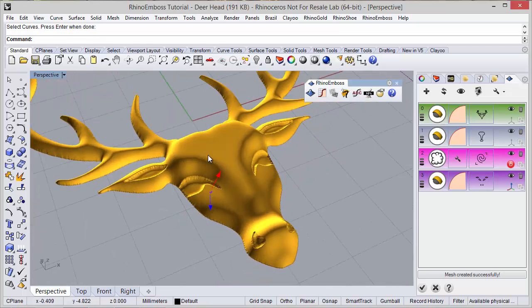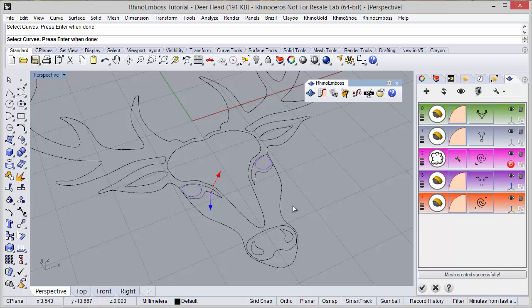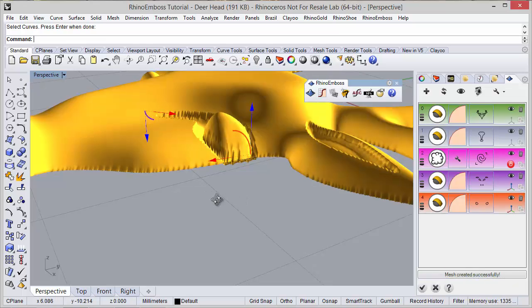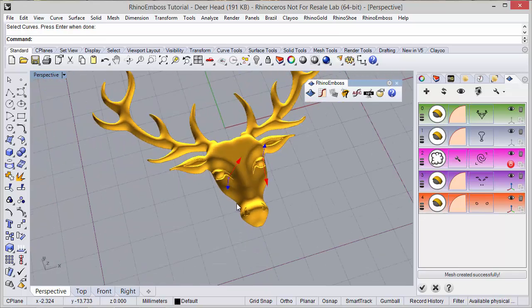Now one more operation - once again operation type by profile - and the curves I'm going to select the eyes. Press enter and adjust the gumball something like this, then refresh. As you can see the operation was successfully created.